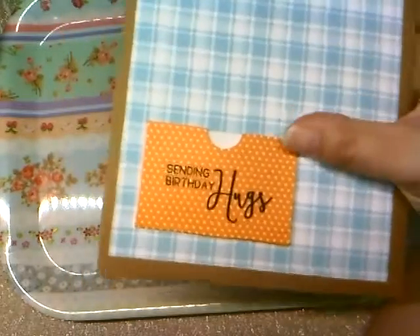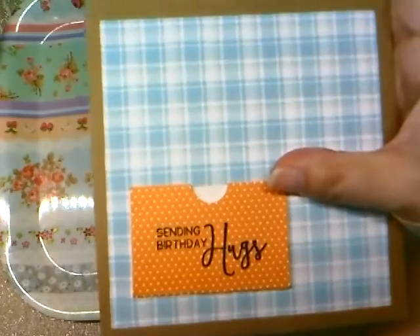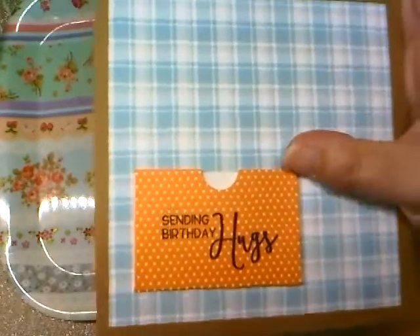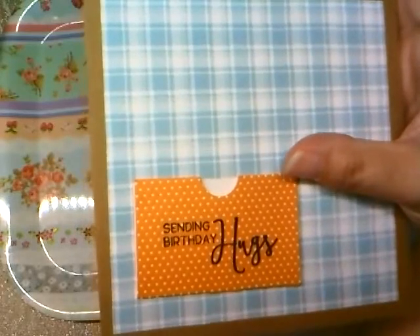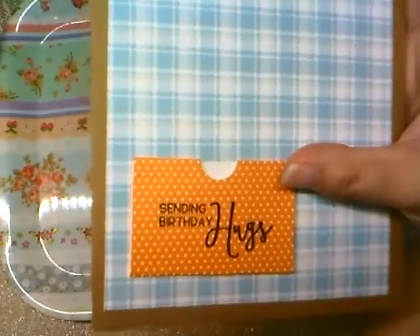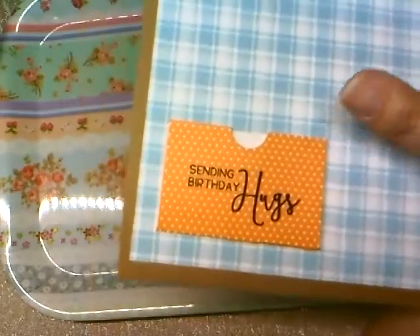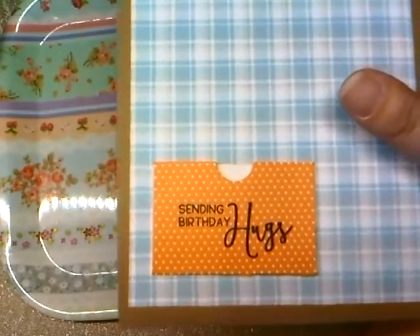The paper on the gift pocket is from Tailored Expressions — one of their 6x6 sets that comes with a bunch of polka dots, chevrons, and stuff like that.